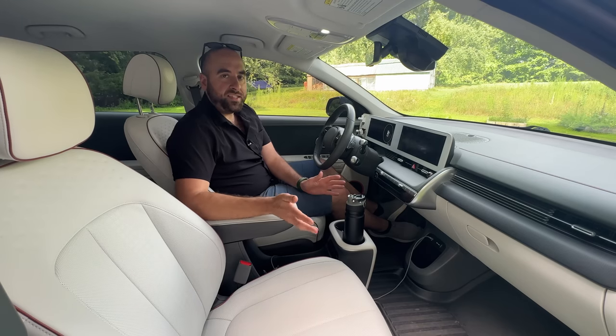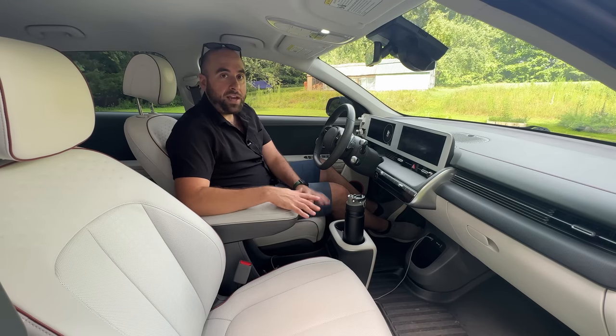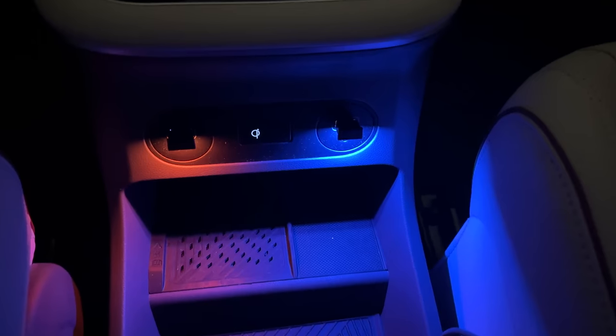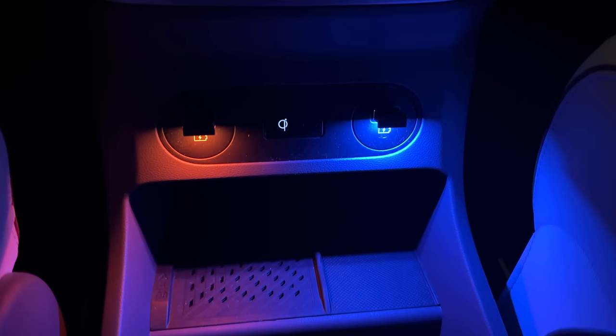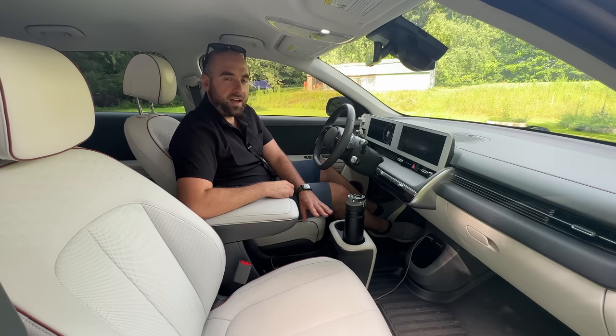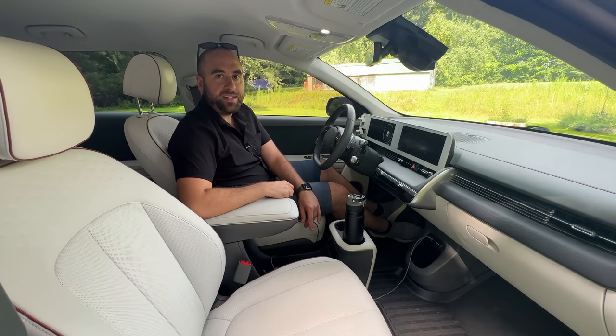Even with the overhead lights on, I think it's a nice little extra touch. You can also do color coordination similar to what the Ioniq 6 offers, where you can have a different color in the lower section of the door and a different color in the upper section. You can get a four-pack for about 12 bucks, so I would highly recommend these. I've had no issues with them since I got them 18 months ago.